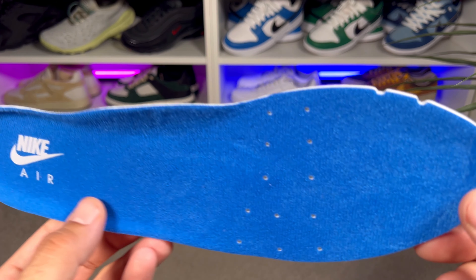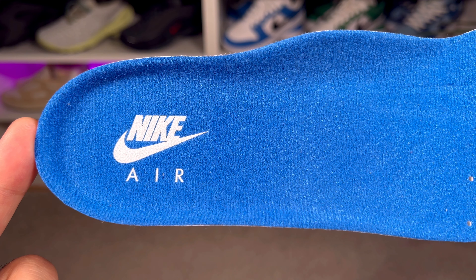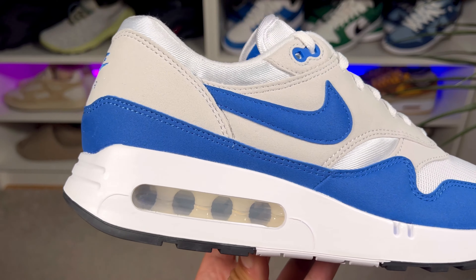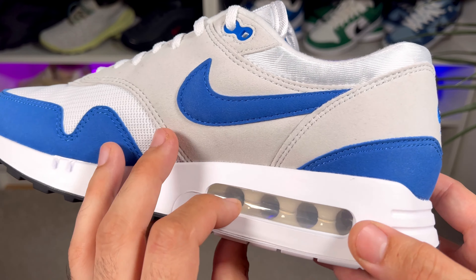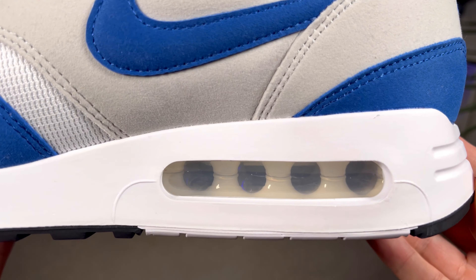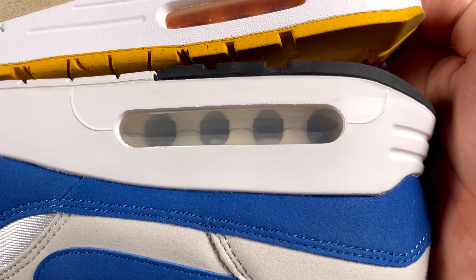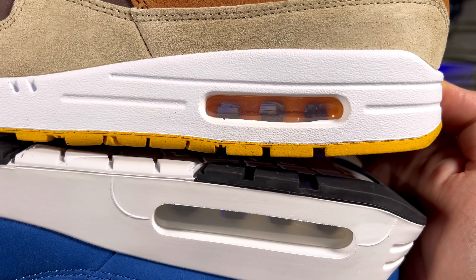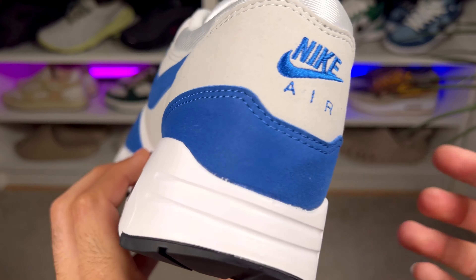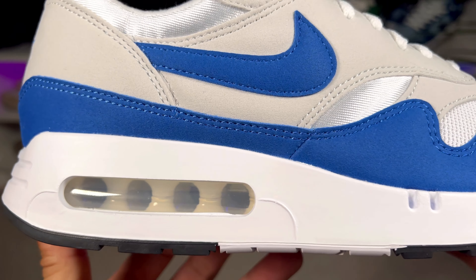The insole actually replicates the pattern from the outsole, which is a very nice touch. It also has some perforation holes at the front. At the heel section we have 'Nike Air' and the Nike swoosh imprinted in white. Moving to the white polyurethane midsole, it has the same standard pattern as most big bubble releases, but compared with the current Air Max Ones this midsole has a slightly different design and texture. Nevertheless, it still provides a quite good level of comfort even though the technology is quite old.